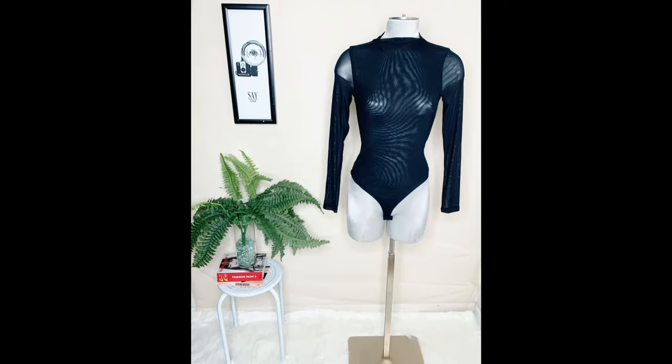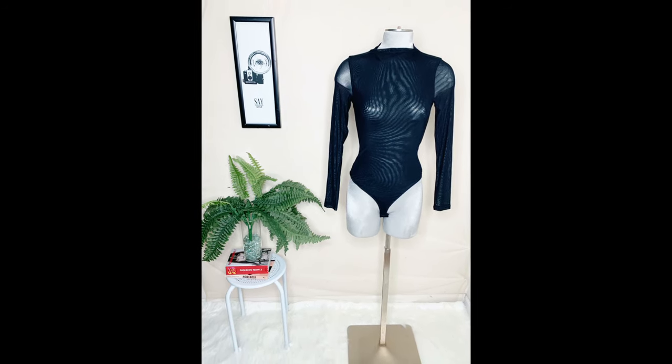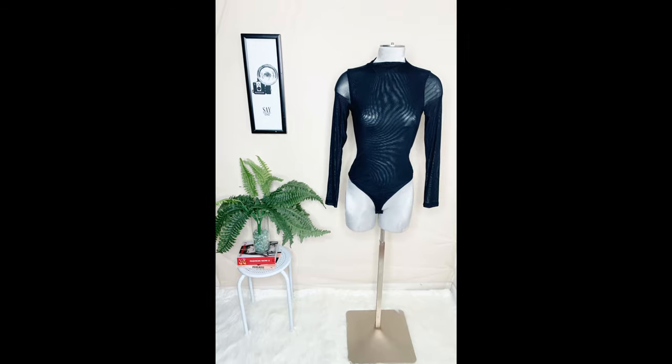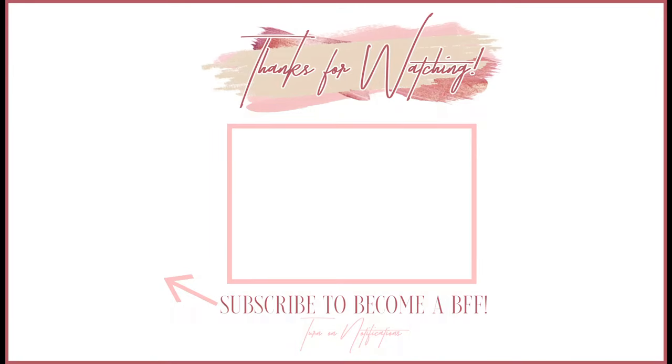Now that everything's in place, I wanted to show you guys a finished picture of what it looks like. This is cropped and edited so you can see how it all comes together.